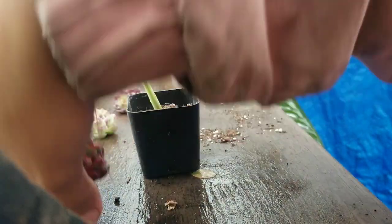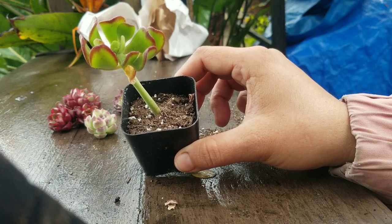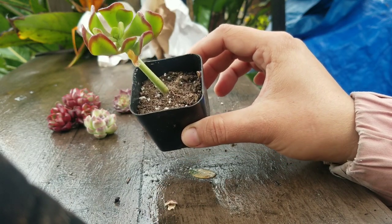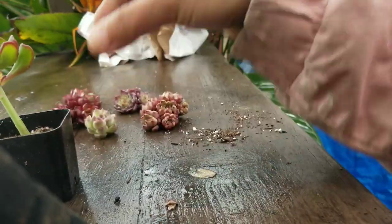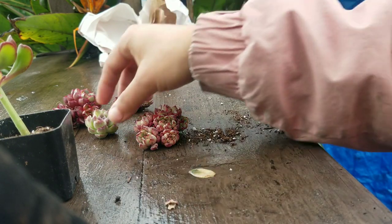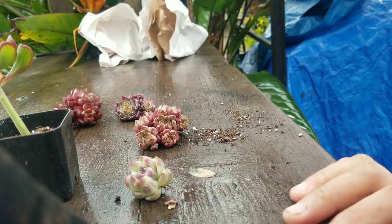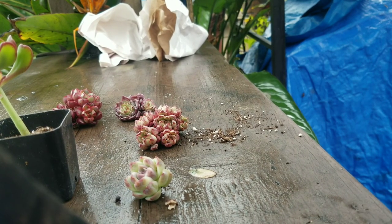If you go through their website, most succulents are four or three dollars for the two-inch pots, which is an amazing price for someone building up their succulent collection. The rarer ones tend to go for ten dollars and up. That's all we're going to unbox today — thank you for watching and see you next time.